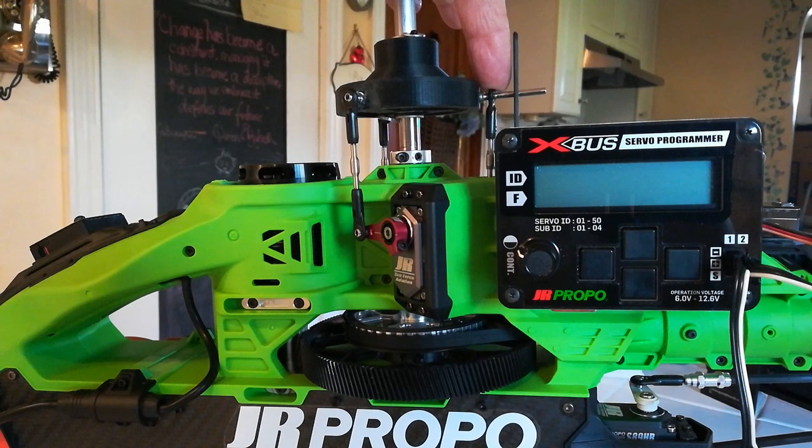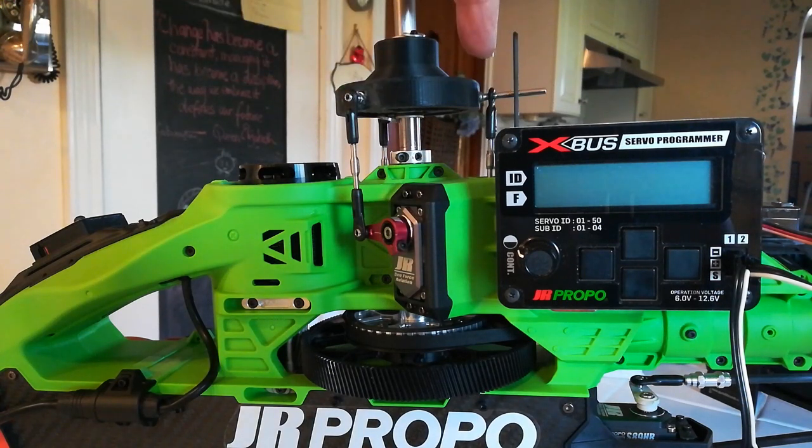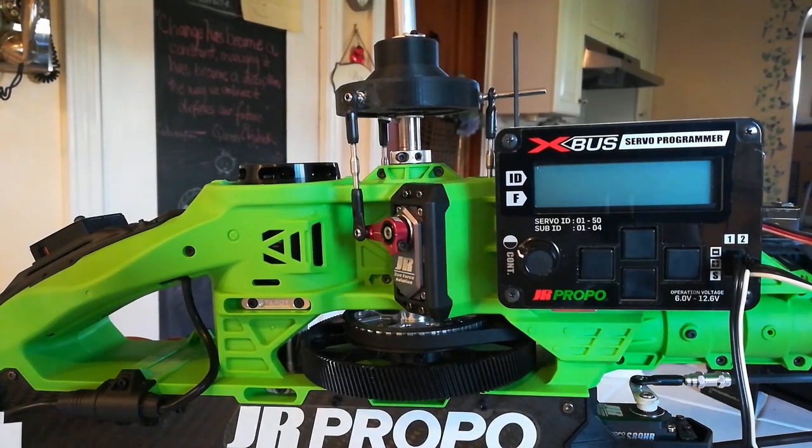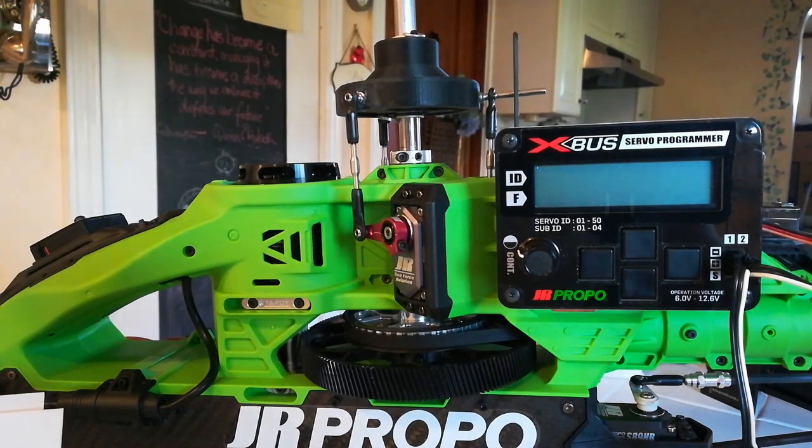The rear servo is going to be our master servo, and each of the two follower servos are going to learn and synchronize to its position at each of 120 degrees in its rotation. This entire process takes 15 to 20 minutes overall. All three of the servos are connected to a 5-port X-Bus hub and to the power supply and programmer. It doesn't matter which servo is connected to which port in the hub because it's basically a bus.